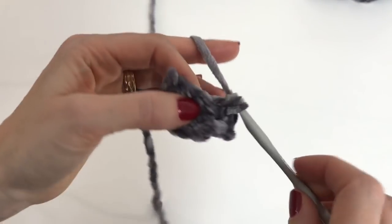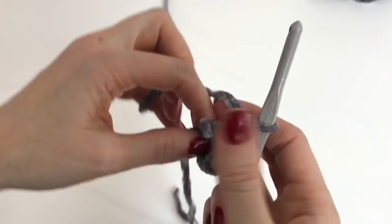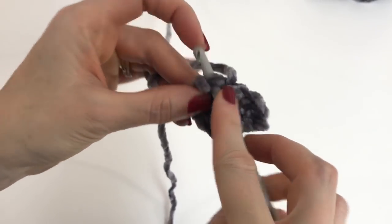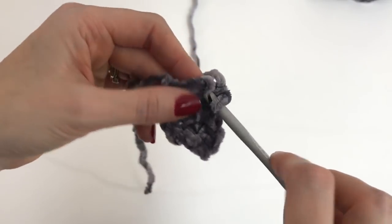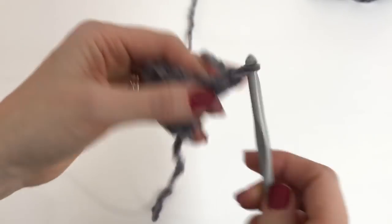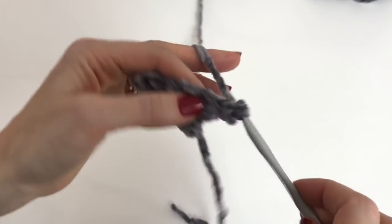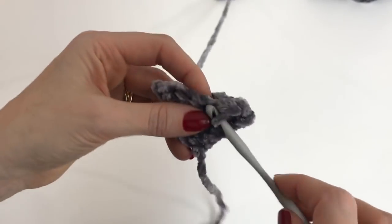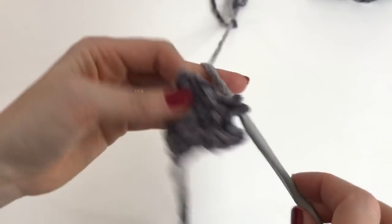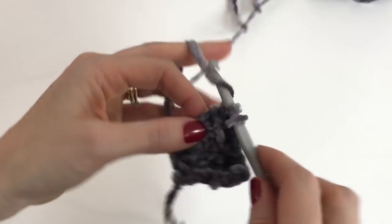Work two single crochet in that first stitch — one, two. Work one single crochet in each of the next two stitches, and then work two single crochet in the last stitch, and turn. Chain one, work one single crochet in each stitch across: 1, 2, 3, 4, 5, 6.